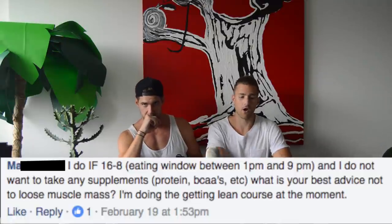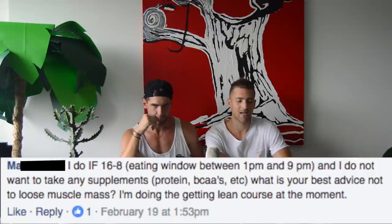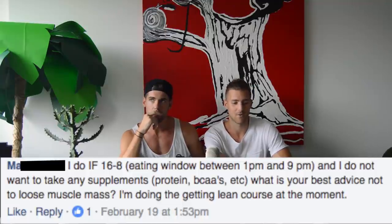Marcus asks: if I do intermittent fasting — 16 hours fasting, 8 hours eating — and I don't want to take supplements like BCAAs, what's your best advice to not lose muscle mass? Honestly, the amount of muscle mass you lose from fasting is grossly overestimated. As long as you're hitting your daily intake of calories and macronutrients, you're not going to lose a ton of muscle. If you're a bodybuilder, it matters. If you're just trying to look lean and sexy, it doesn't — just focus on calories and macros. I personally take BCAAs because I'm working out two to three hours a day with boxing. If you're just doing a normal exercise routine, you may not need supplements at all.